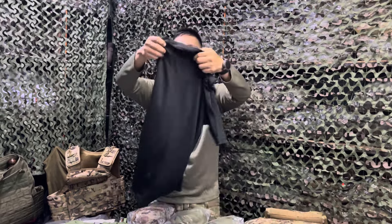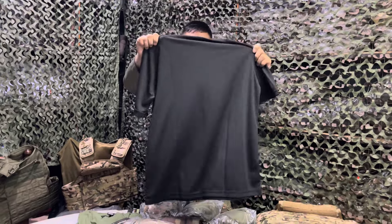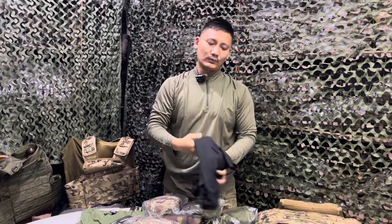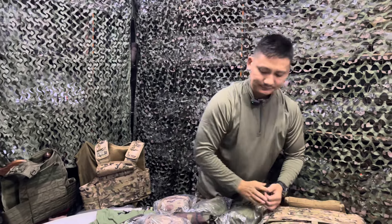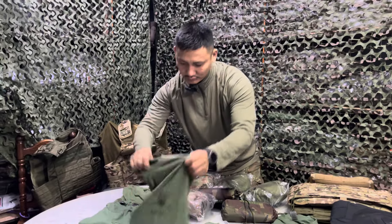R is a black one. This is a lightweight one. Or R is a cotton one.